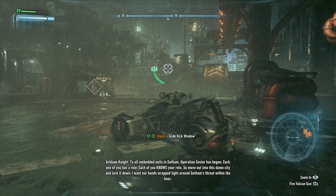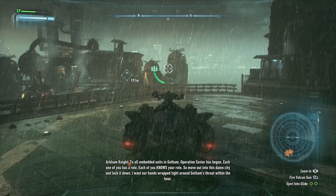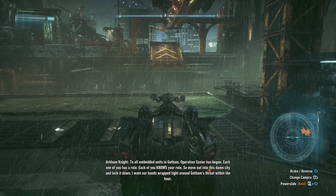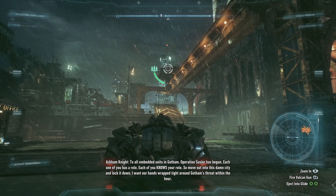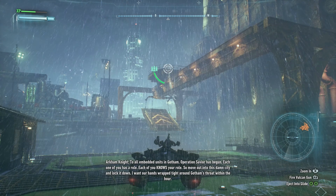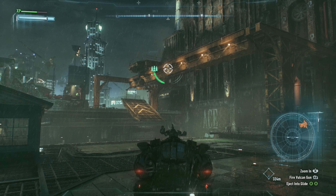There are embedded units in Gotham — Operation Saviour has begun. Each one of you has a role, each of you knows your role. Move out of this damn city and lock it down. I want our hands wrapped tight about Gotham's throat within the hour. I'll take them out.